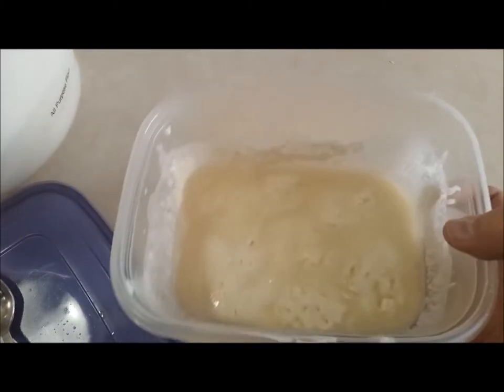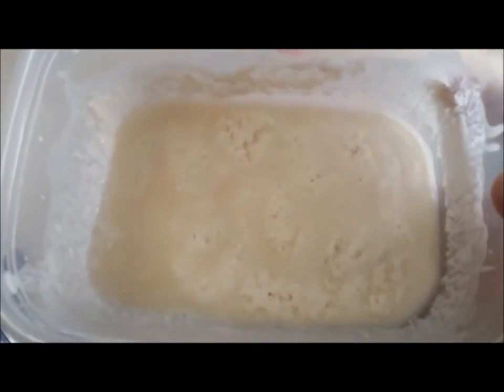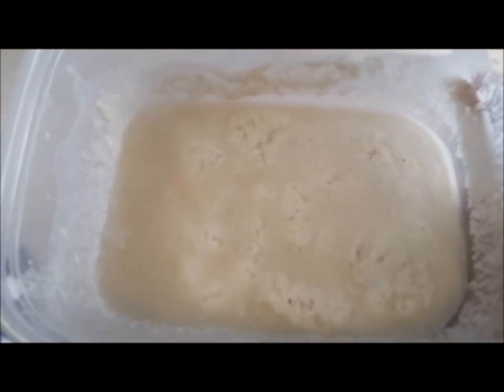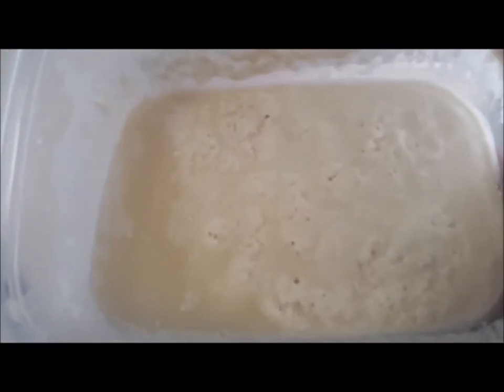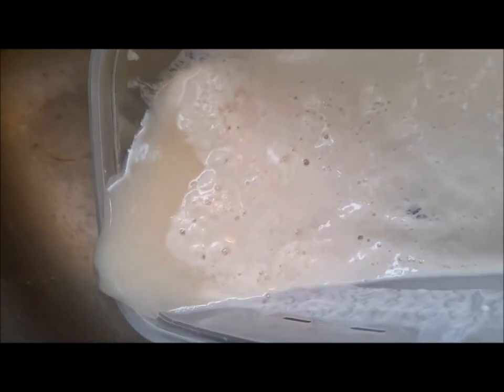Here's video number three. This is after it's really bubbled, almost to the point where it's inactive again. It's eaten all the flour. What you do is you just pour off this little bit of excess water that forms on the top. Now we've got that much starter from where we started a few hours ago.